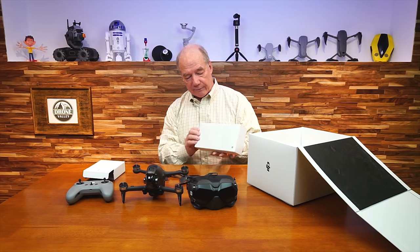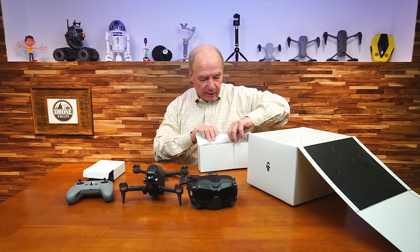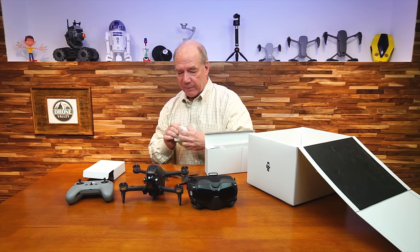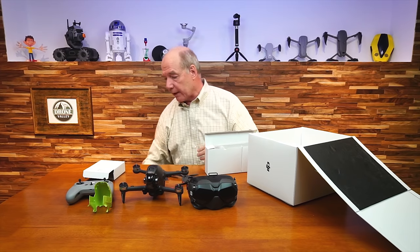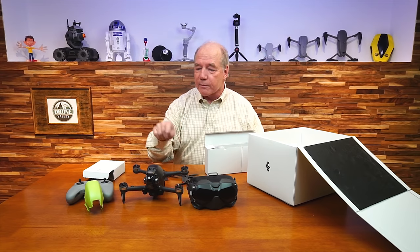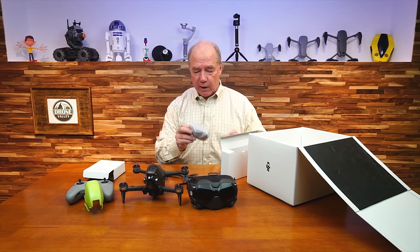There's a whole bunch of cables and other stuff. In this box I've got a cool new hood for the top — a different color hood. I guess that's in case I'm flying with somebody else so we can tell the difference if we're racing. One drone will be black and the other will be this high-visibility green. Kind of cool.